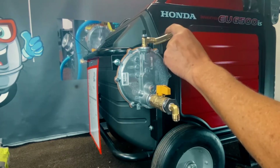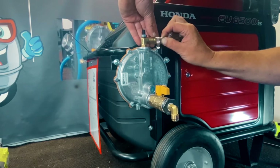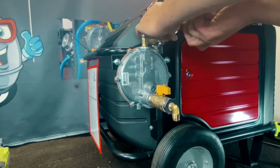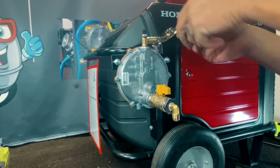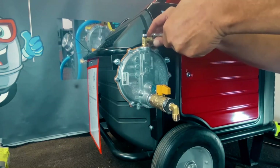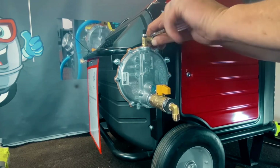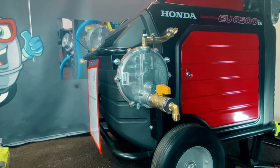Now we got the regulator installed. We'll go ahead and get our hose mounted in between here. Go ahead and get your clamps on both sides — just slide it on and get these tightened down. This is a real nice setup — it's pretty easy and a nice clean setup too. We went a little extra with the bracket and stuff, but you're spending a lot of money on these Hondas and you want them to look nice.